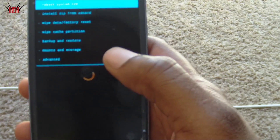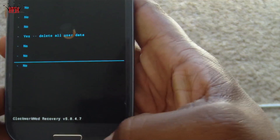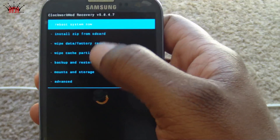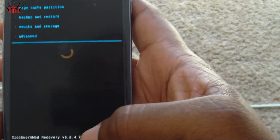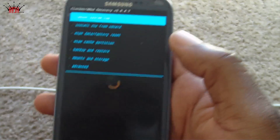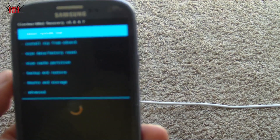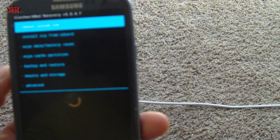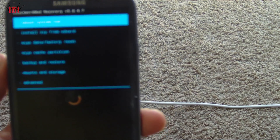And there we go — as you can see, this is a touch-based recovery. Like I said guys, this is very simple and didn't take long at all. Now we have ClockworkMod recovery installed.